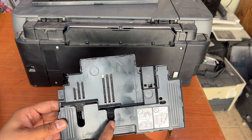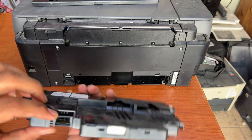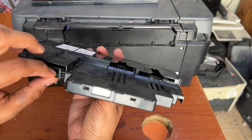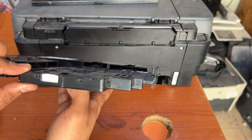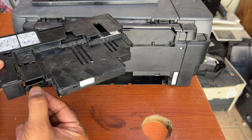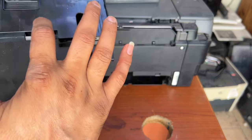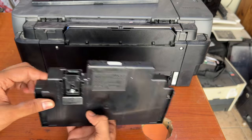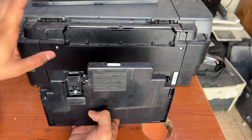This is the tray and this is the maintenance cartridge. It is not full — it's still empty. But there is a memory chip on it, and this memory chip is saying that the maintenance box is full, even though it is not actually full. You can see it's still white, there is no ink — it's not completely full. But the memory chip cannot be reset.